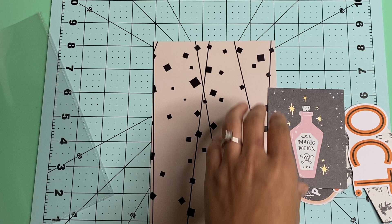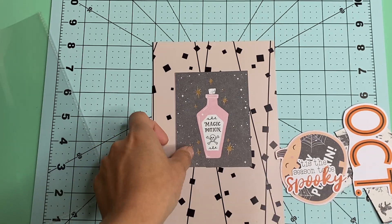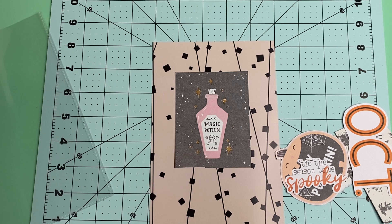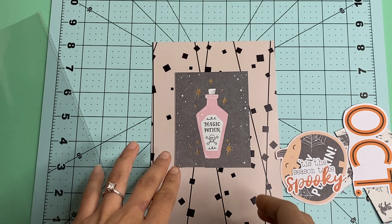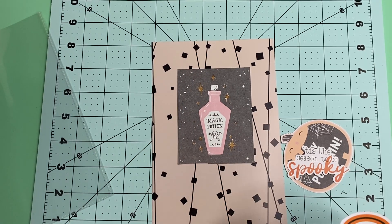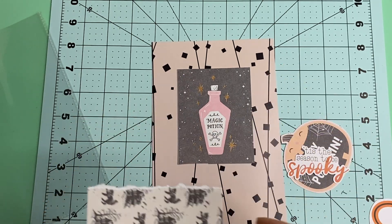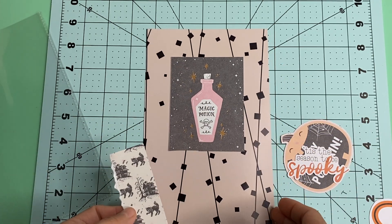I just picked out some really cute 3x4 cards, 4x3 cards, and I didn't know which one I was going to use. So I did end up picking the magic potion — I just thought it fit maybe with the kind of theme. I kind of want to go with the witchy theme this year.